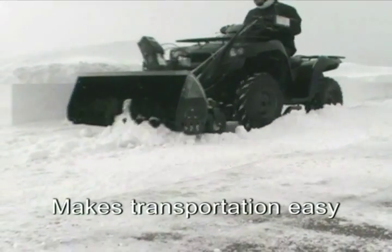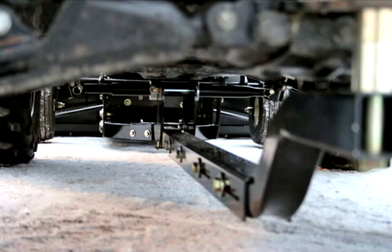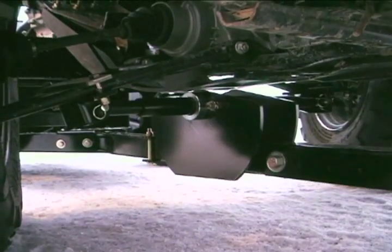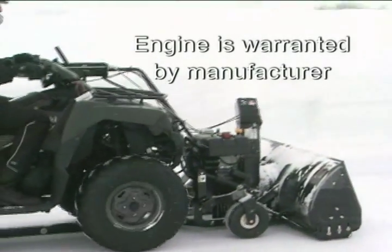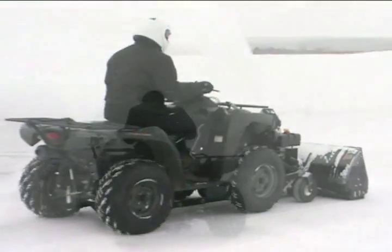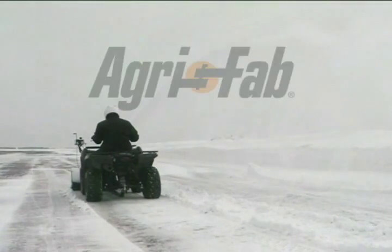Not exactly time and energy you want to spend when the mercury dips this low. The AgriFab snow thrower attachment mounts to most ATVs without the expense of a separate mounting kit. Its three-year limited warranty is the longest in the business. And if it can stand up to the harsh weather of the Upper Peninsula, it will be more than able to handle your driveway. AgriFab.